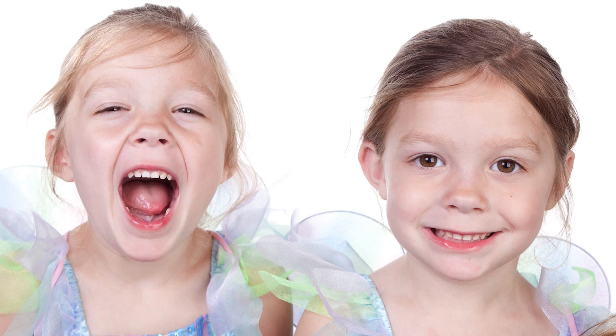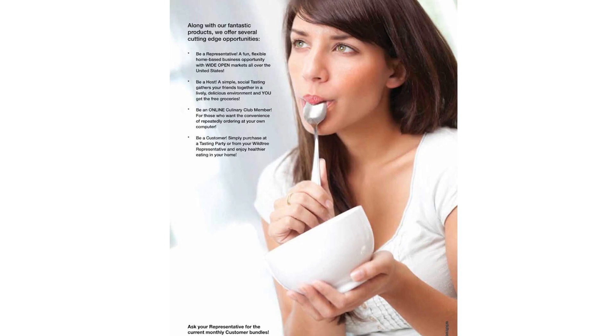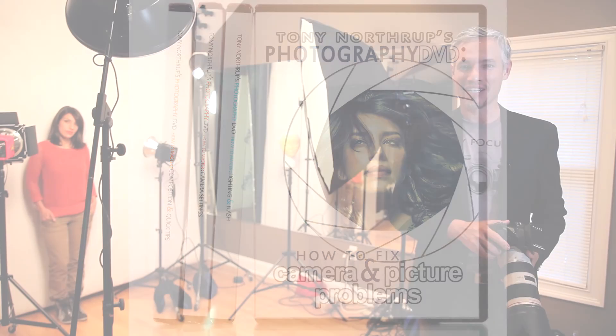Instead of using those old cheesy painted or vinyl backgrounds, nowadays the background of pictures is often just solid white. You also see high-key photos in catalogs. They're required for any product picture you're going to put on Amazon, but even if you're just selling something on eBay, making a good high-key photo will really help you make more money.